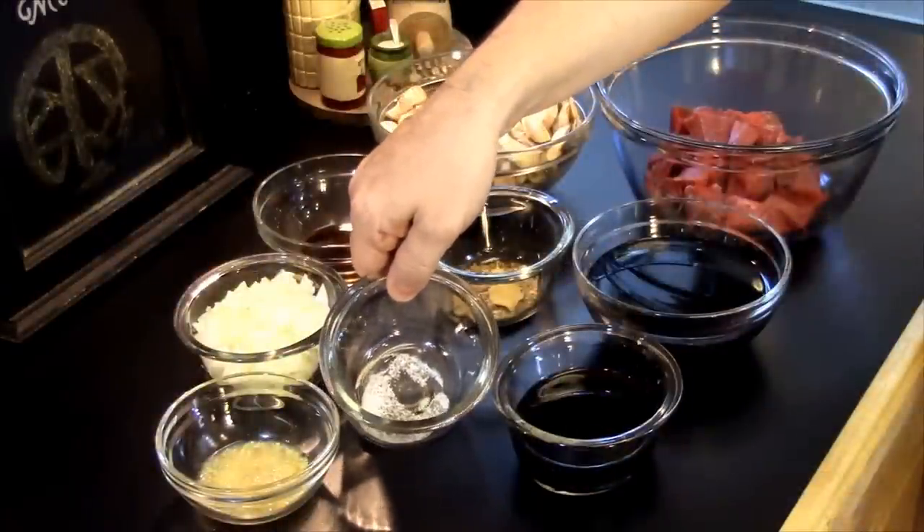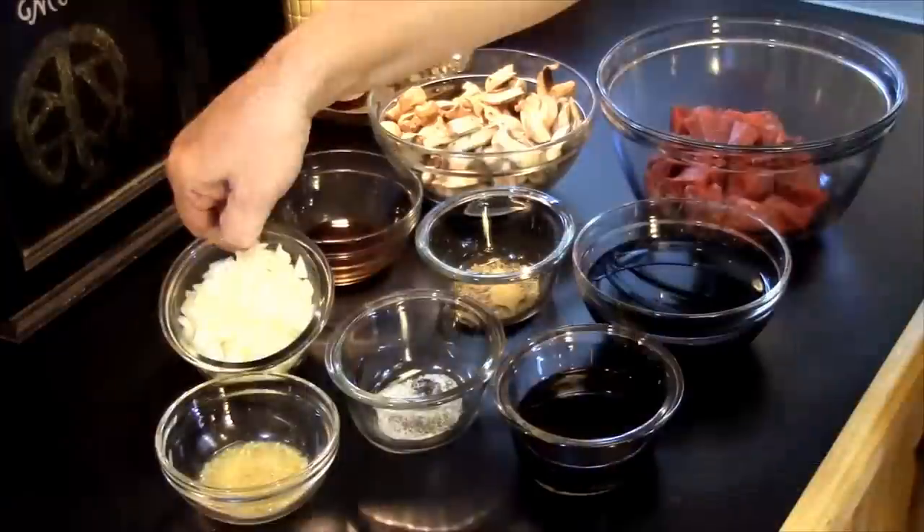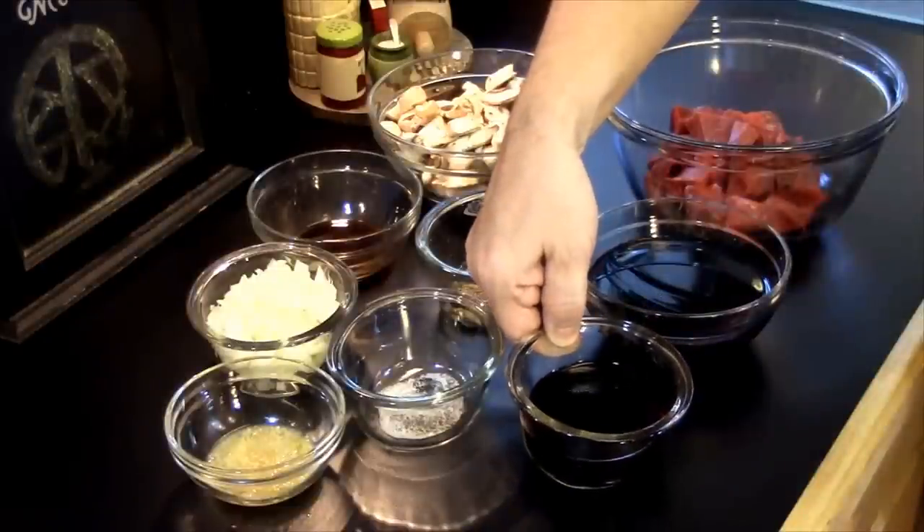Speaking of seasonings, we've got a half teaspoon of salt and an eighth of a teaspoon of pepper. We've got two tablespoons of Worcestershire sauce — y'all know what I'm talking about. Then one medium onion that's been chopped, three tablespoons of minced garlic or three cloves minced up. And lastly, a half a cup of red wine.